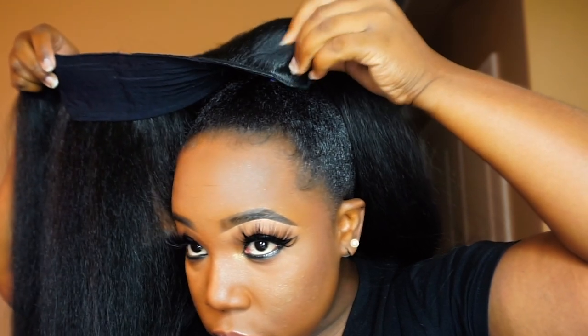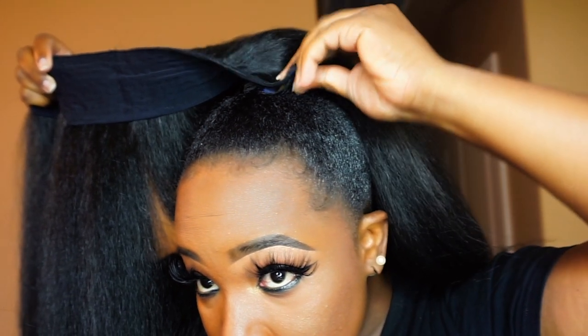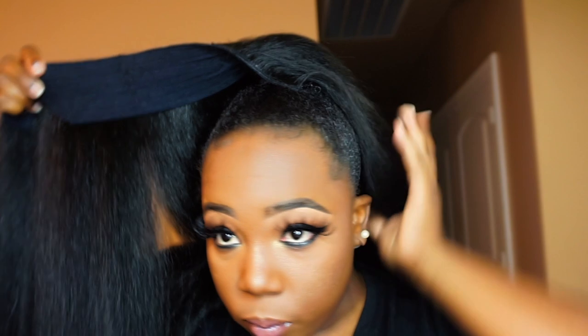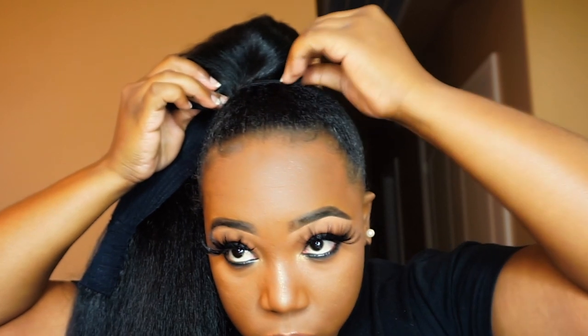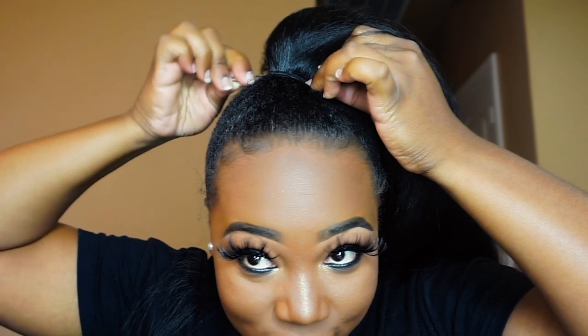It's so soft! I'm just going to start wrapping this around. There aren't any other combs throughout this thing, so maybe I'll have to use bobby pins to secure it down. Let's continue to wrap this around. As I'm wrapping I'm going to go ahead and secure it with some bobby pins.